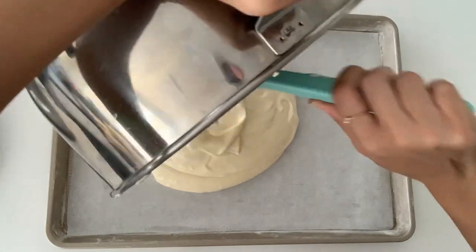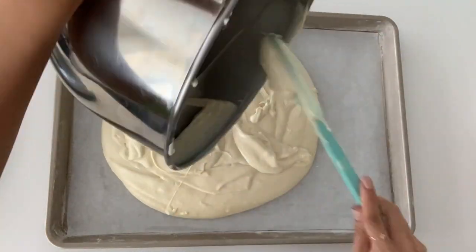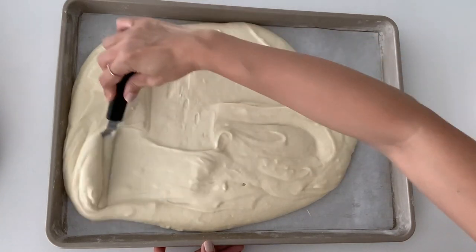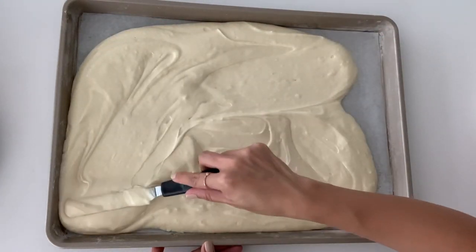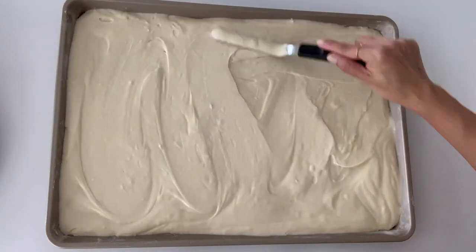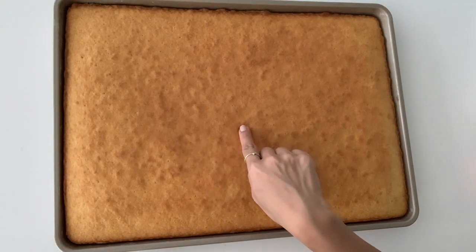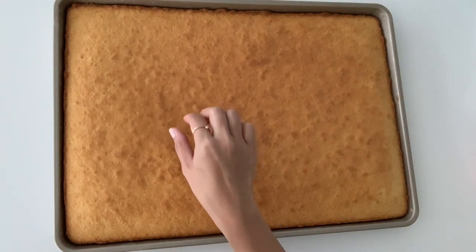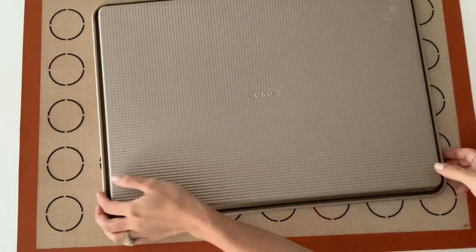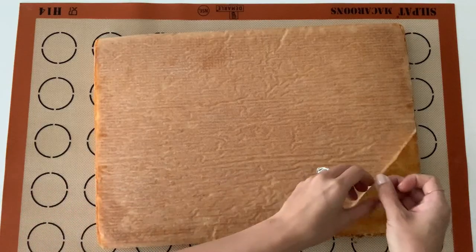Pour the batter into your prepared cake pan and spread out evenly using an offset spatula or the back of a spoon. Once the batter is leveled out, this cake will go into the oven at 325 degrees for 25 to 30 minutes. The cake is done when the top is golden brown, it springs back when you touch it, and when an inserted toothpick comes out clean. When the cake is cooled, turn it out onto a clean surface. I use a Silpat for easier cleanup. Remove the parchment paper.